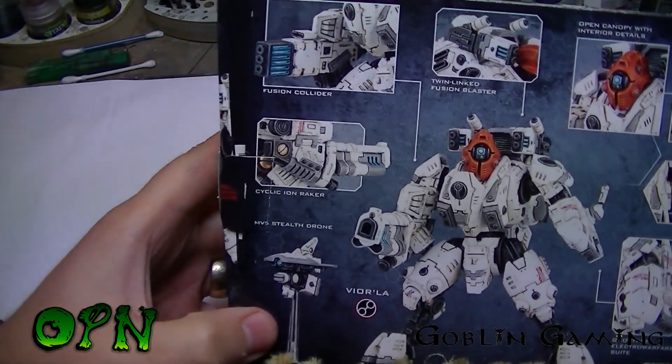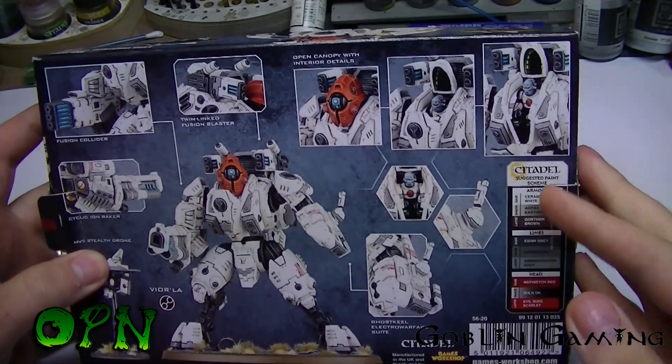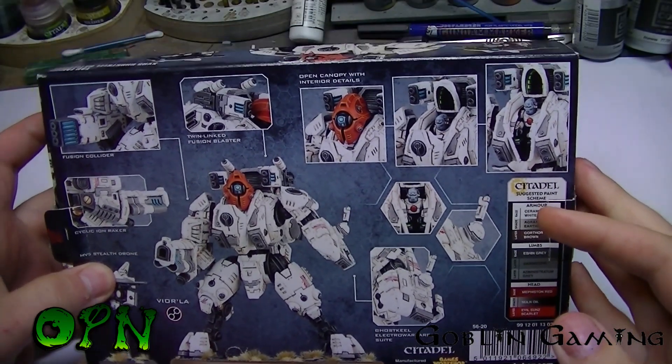You also get two drones with this kit as well. So what I'm going to do now is cut the video and we're going to have a look at the sprues inside.